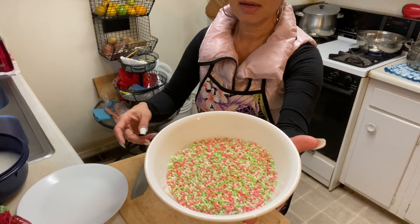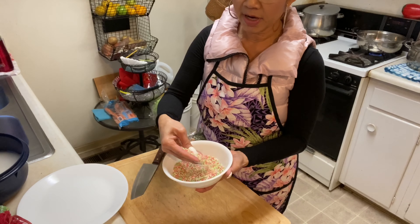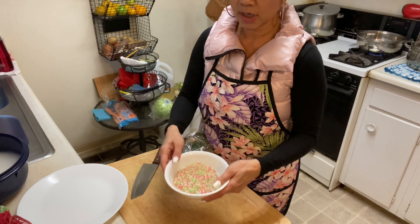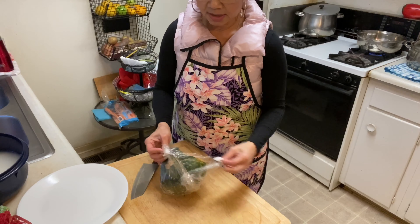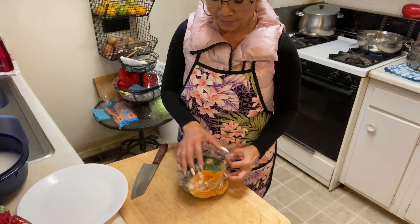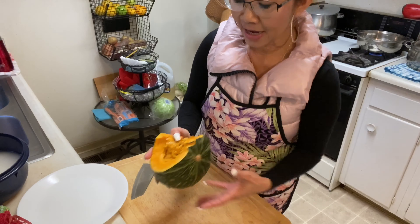Hello everybody, welcome to Nali Kitchen! Today I'm going to show you how to make pumpkin tapioca coconut milk dessert. They call it 'maku' — it means pumpkin tapioca. This is tapioca — small, and the colors are green, white, and pink. I'm not gonna add a lot. This pumpkin is leftover from the pumpkin curry I made yesterday, and I'm going to make dessert with it.